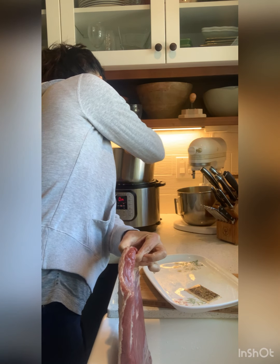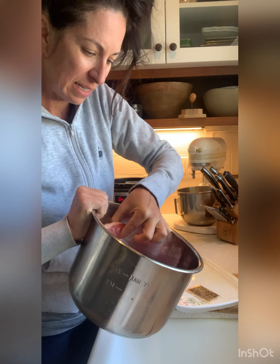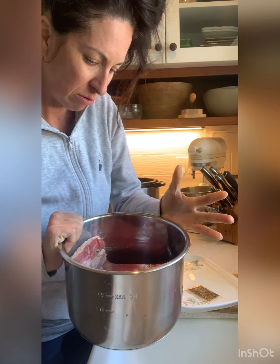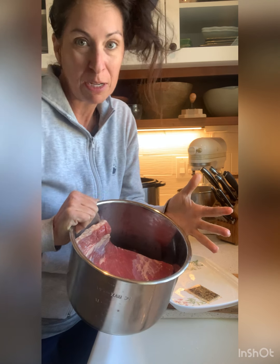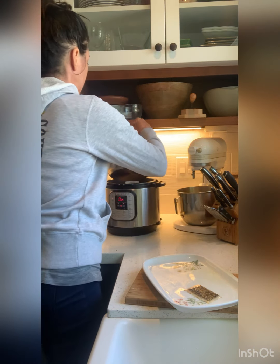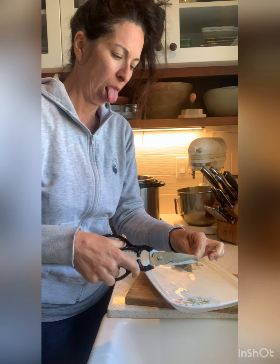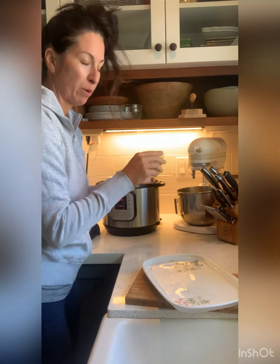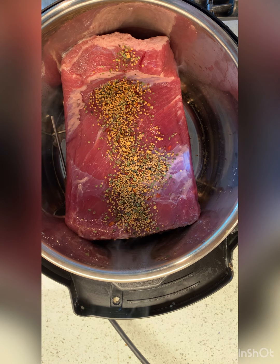Over in my Instant Pot I have the little trivet. I'm going to put the fat side down — should I put the fat side down or up? I'm just putting it down. I have no idea. Then with my meat shears I open the spice pack and sprinkle it on top.